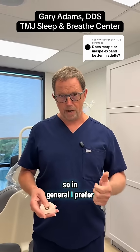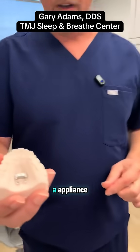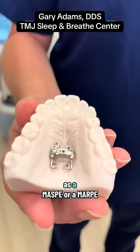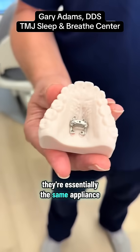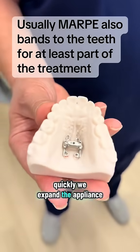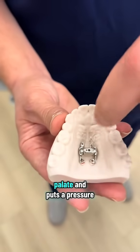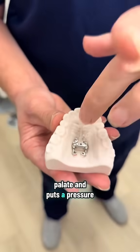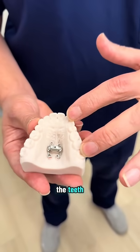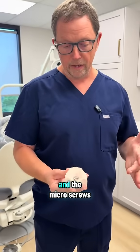So in general, I prefer the MASPY to the MARPY. Interestingly, this is actually an appliance that can be used as a MASPY or a MARPY — they're essentially the same appliance. The only difference is how quickly we expand it. This is a bandless design where it connects to the palate and puts pressure on the micro screws, which is not connected to teeth. Of course, there are designs where it connects to both the teeth and the micro screws.